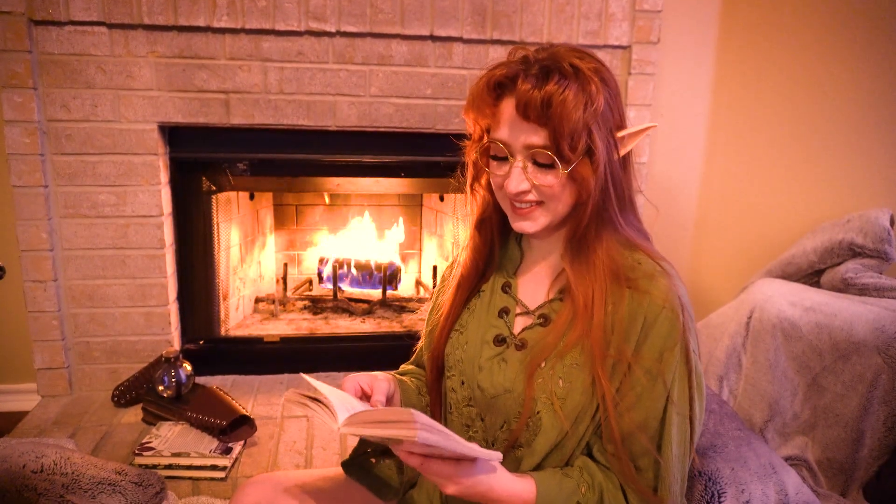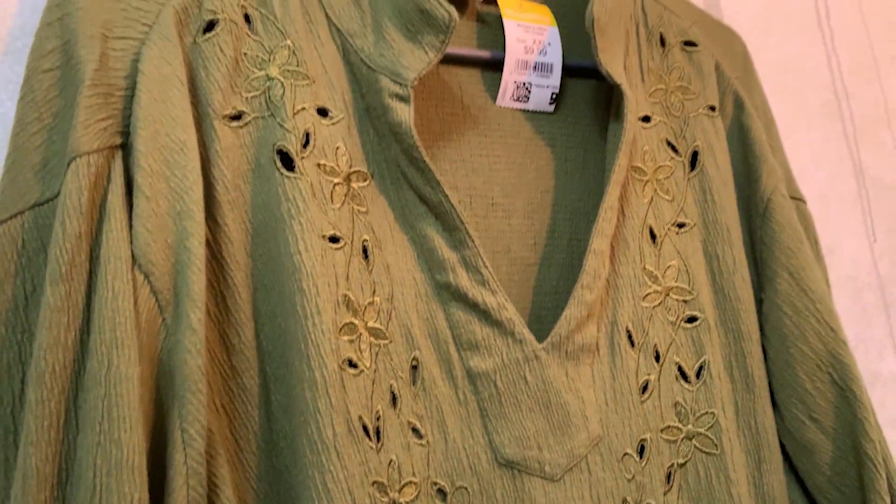I don't really have to do too much to this shirt to give it a whimsical fantasy makeover, but here's what I decided to do with it.